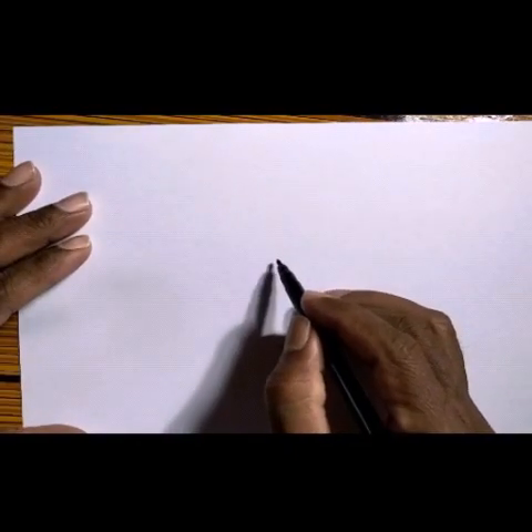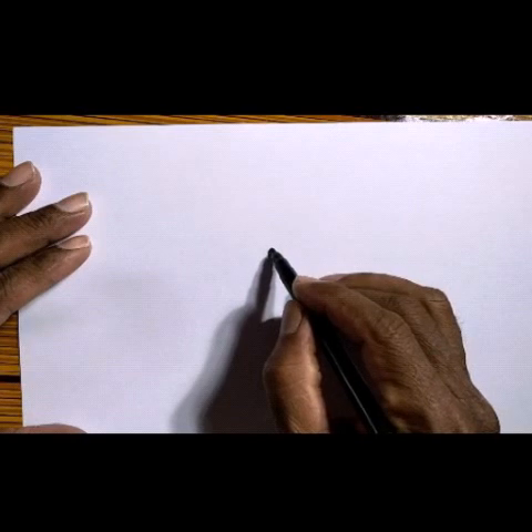Hi children, how are you? Welcome to this drawing class. I will show you the easy method, the best step. Please follow along. This one in the middle is what we'll do first.